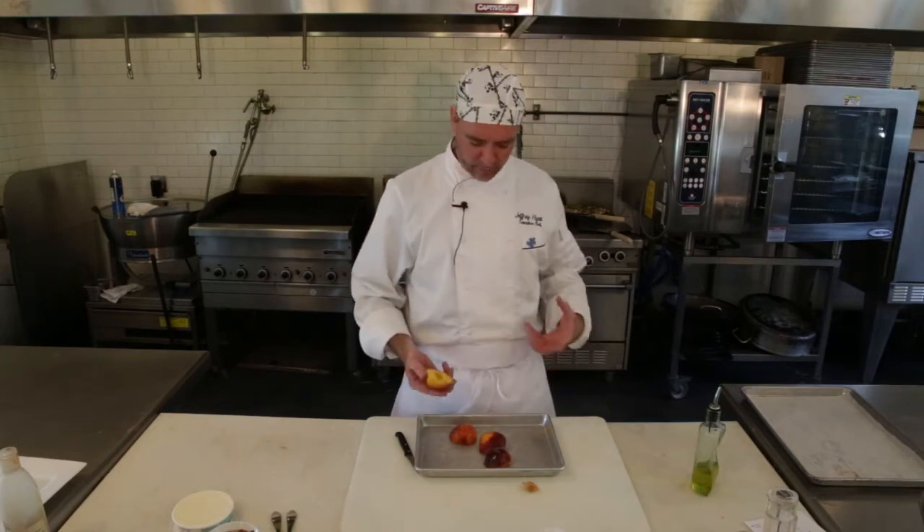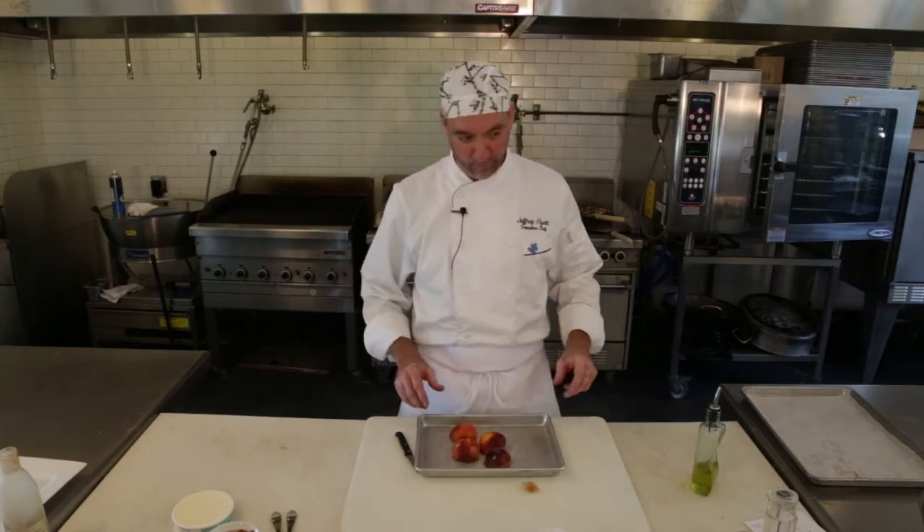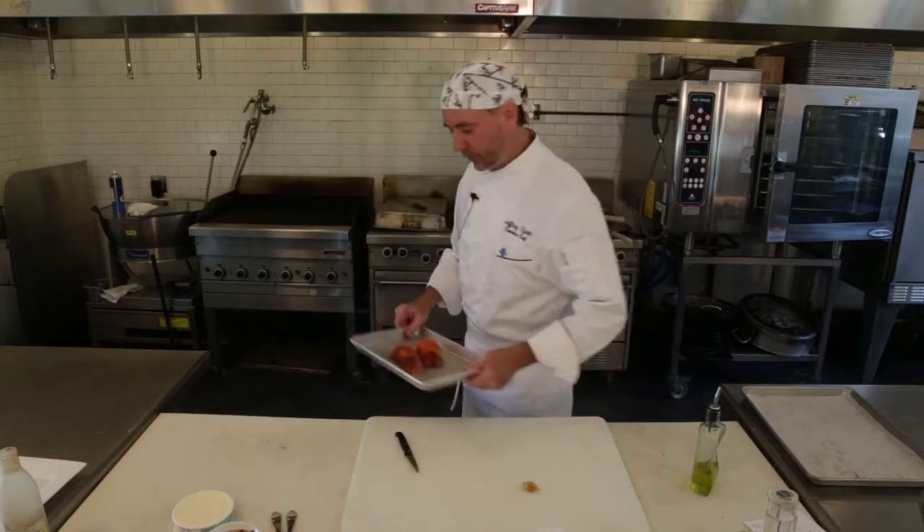Do that and then just coat the backs a little bit and we're going to take these over and just grill them. They're peaches — you can eat them just like they are, so they don't have to grill much. We're just going to char them a little bit. It kind of brings out the sweetness and makes them a little fun. So we're going to take these over and grill them up.